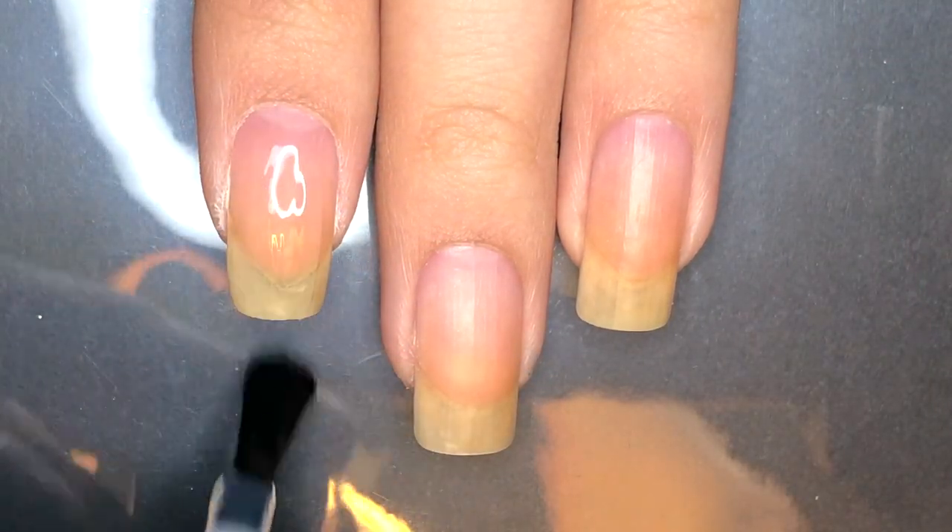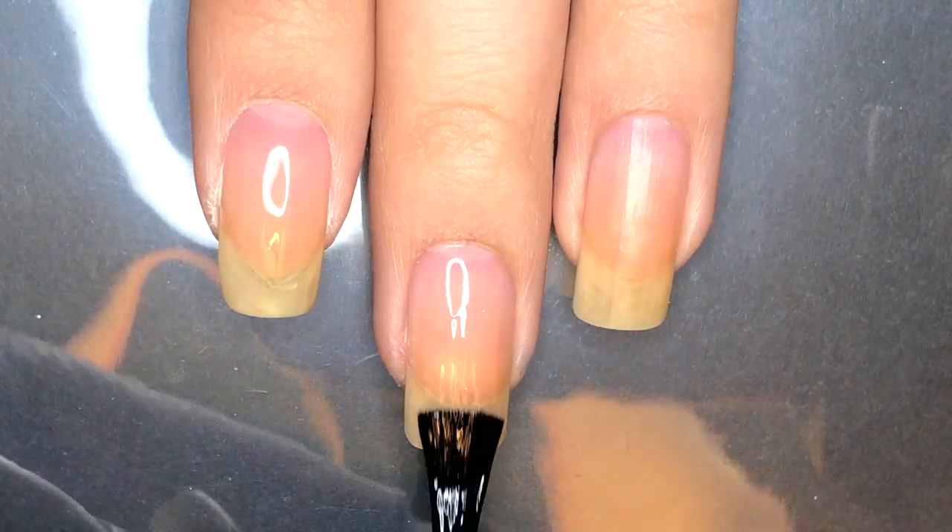Start by applying base coat to all of your fingernails. I'm using Untapiloft base coat, which I always link in the description box.